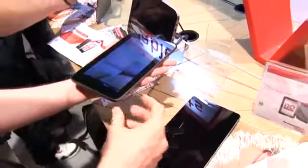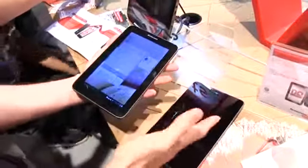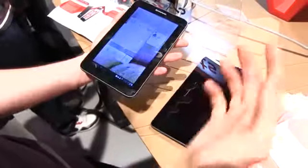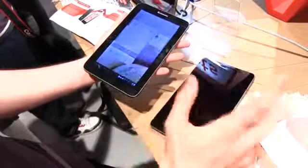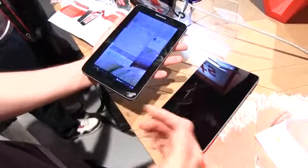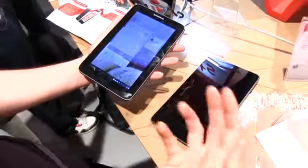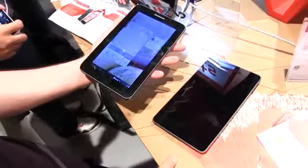So basically you have a $200 tablet here, and they're both cheap, just with a couple of extra features on the Lenovo S2107A — complicated name. That's all for now; more details will be available later on our YouTube channel. If you have any questions, just post them below and I'll answer them. Thank you.